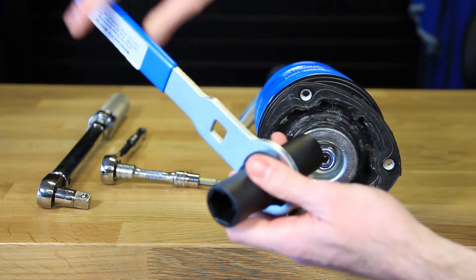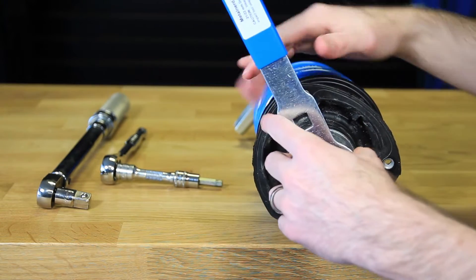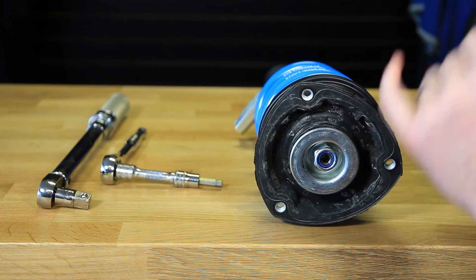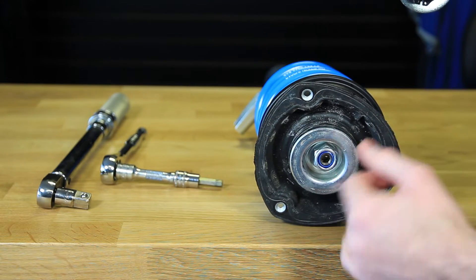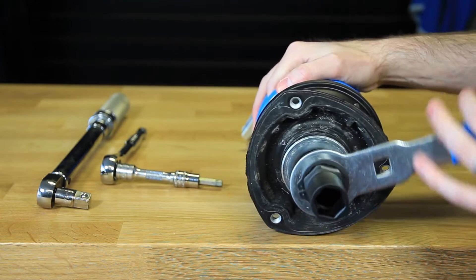Now here is our special tool for installing strut nuts. This has a hole all the way through to allow you to hold with a 7mm Allen on our particular coilovers — these Bilsteins use a 7mm Allen in there. Some of them are probably going to be different, so again we're going to tighten our nut down.